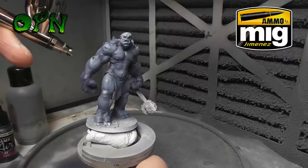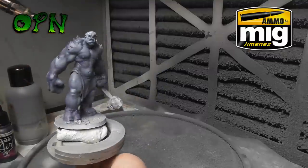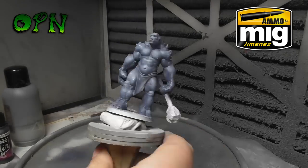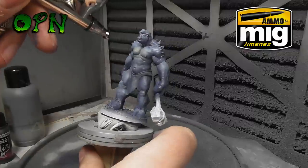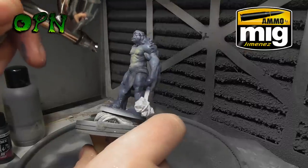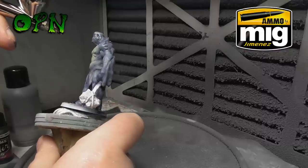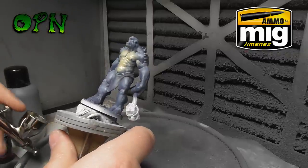Here I'm adding more highlights, and I'll be coming back in to use a flesh tone on his chest area just to break up all of that grey color. As you can see I'm adding some flesh tone to his chest, and it's painting out of the Cobra airbrush really, really nicely.